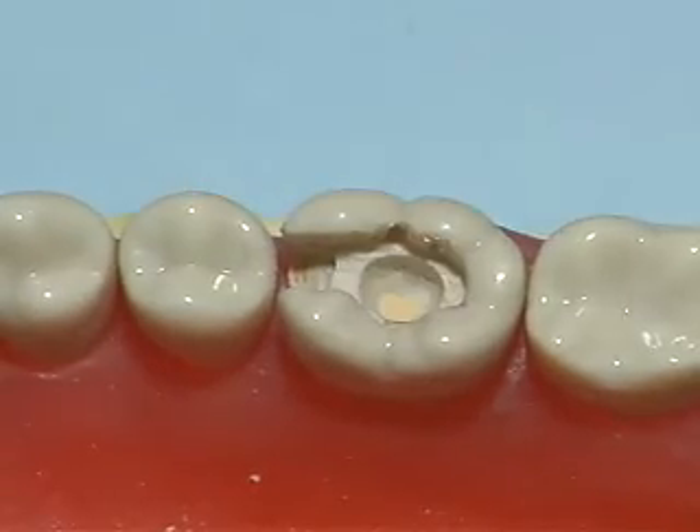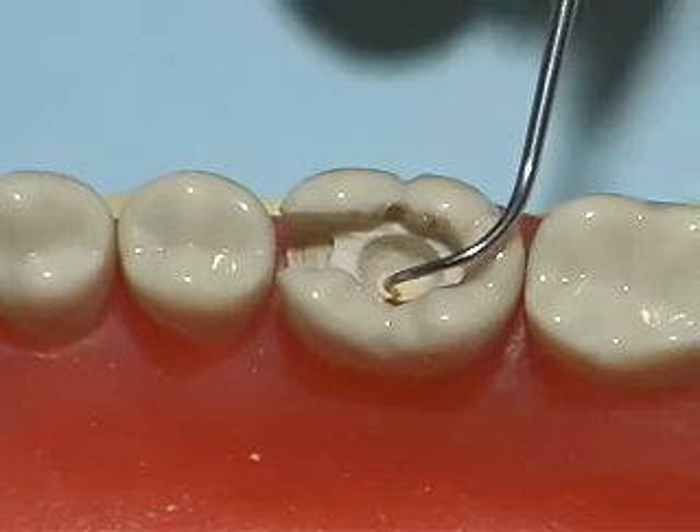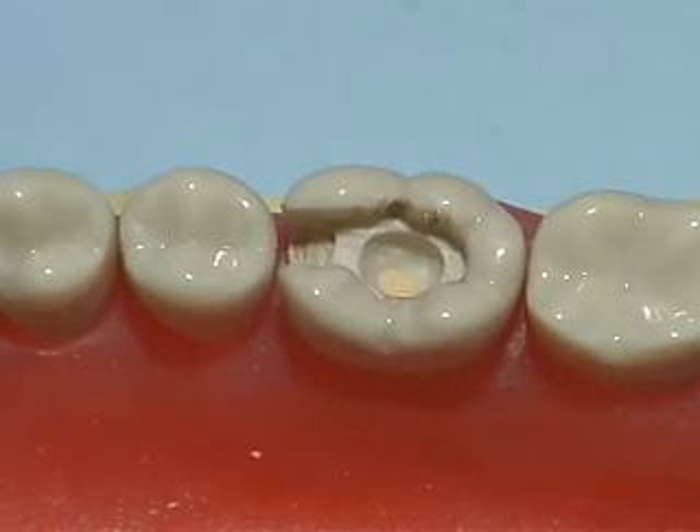After 30 seconds, check the cement with the explorer to ensure that it cannot be penetrated.